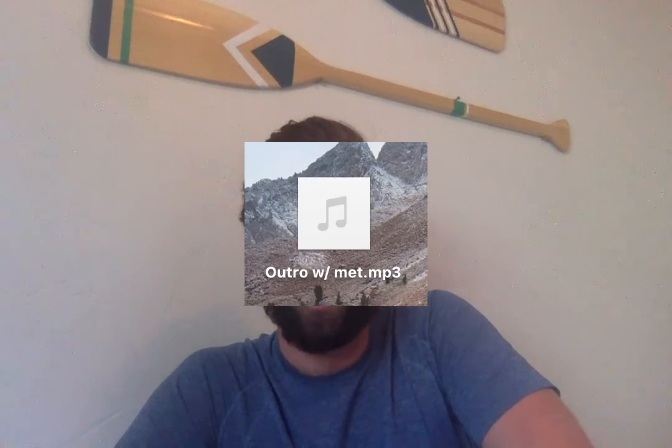Now I record all of these as separate files, so you can send them to me as separate files — I'll do all of the compilation. After you've done this, record the outro. That is measure 77 to the end. It follows the exact same procedure with the exception of using the MP3 I shared with you called "outro with met." Make sure you use this one so you've got the right stuff in your ear.